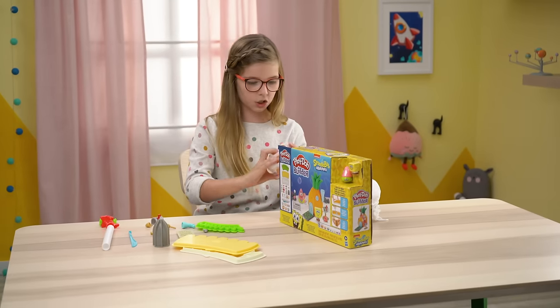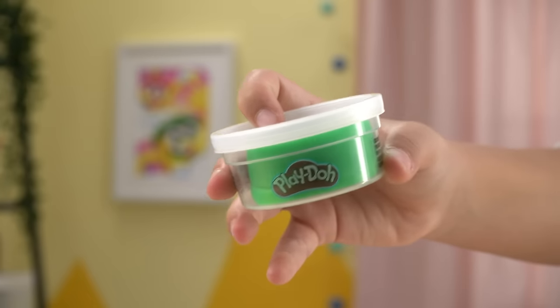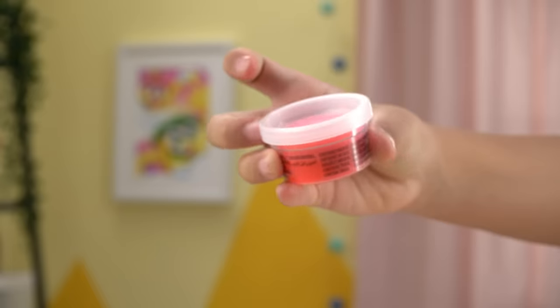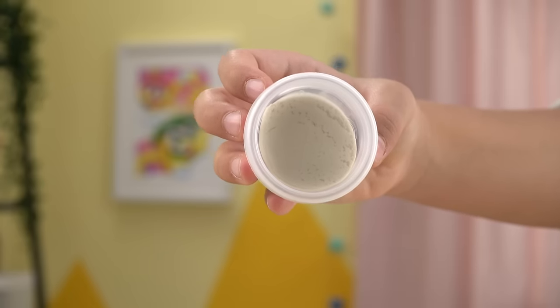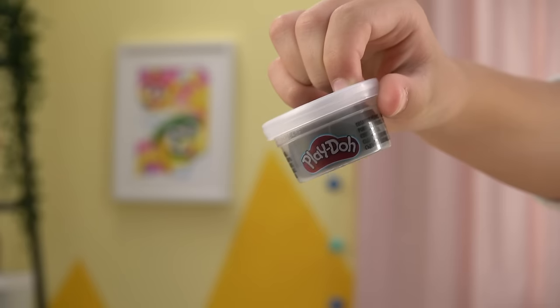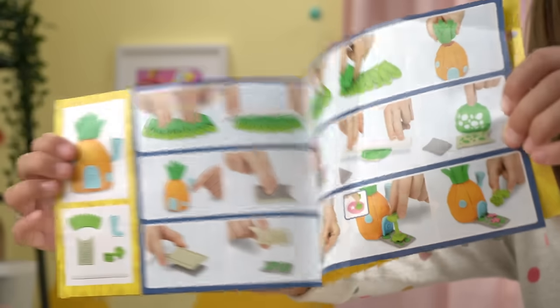The orange Play-Doh compound. We have green, two colors in one — red and pink. Yellow. This cream color. Dark gray. And blue. We have the instructions.